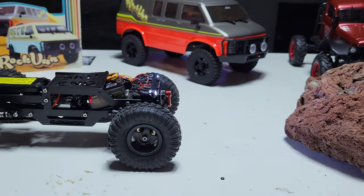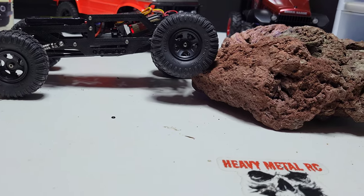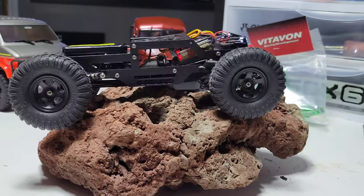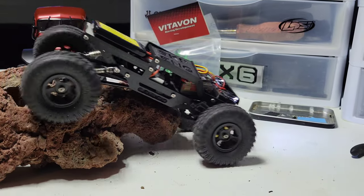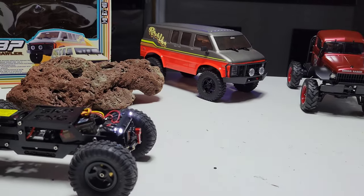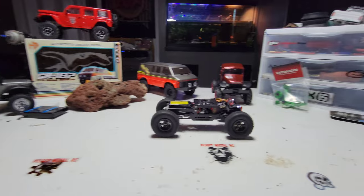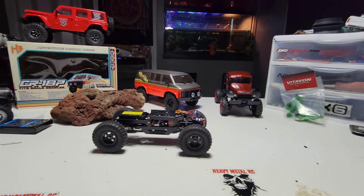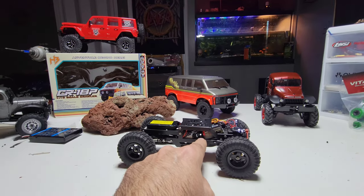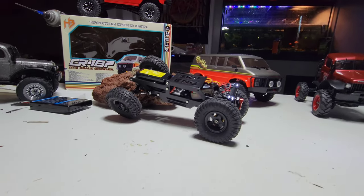Even though it's all jumpy and not super butter smooth, it is still a blast. It just slithers like a snake. It does have a little bit of speed with that Ripsaw motor. It probably needs a little more weight but I just like the way it performs. Maybe in the future I'll get another one of these chassis since they're only 30 bucks. Anyway, quick video showing this thing I've never shown before - thanks for watching.